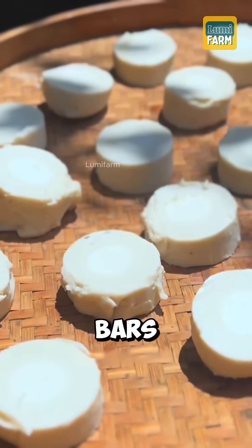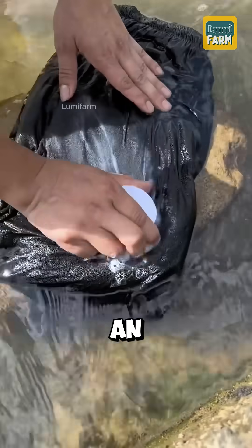The result was solid bars of soap suitable for washing — an impressive testament to the intelligence and creativity of the ancients.